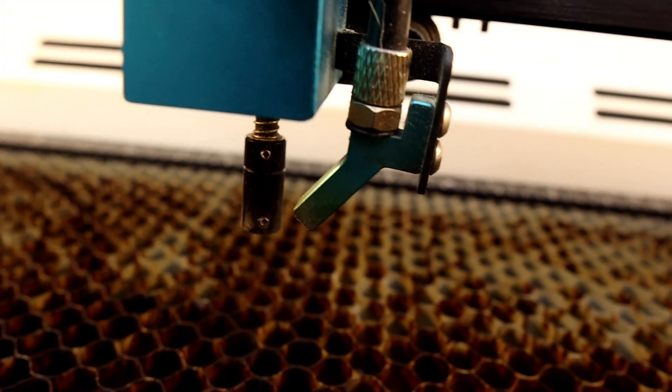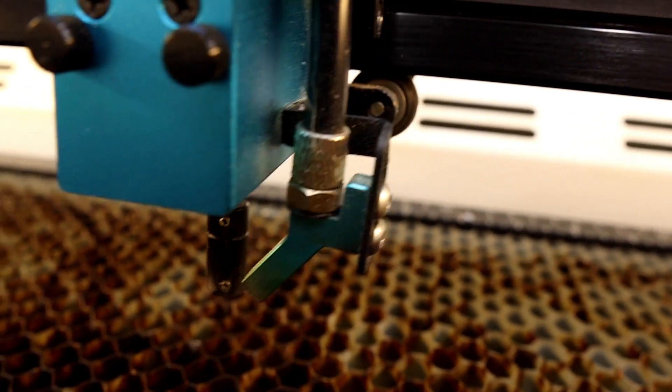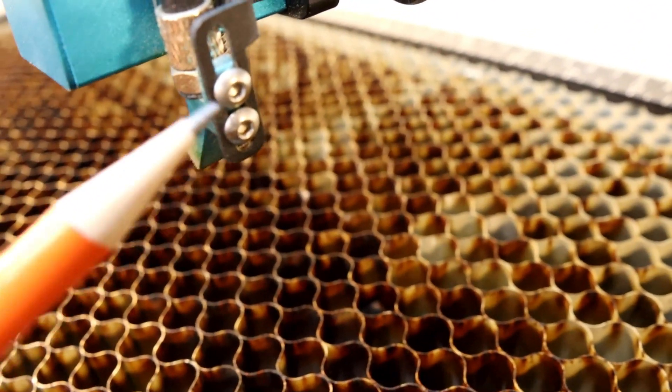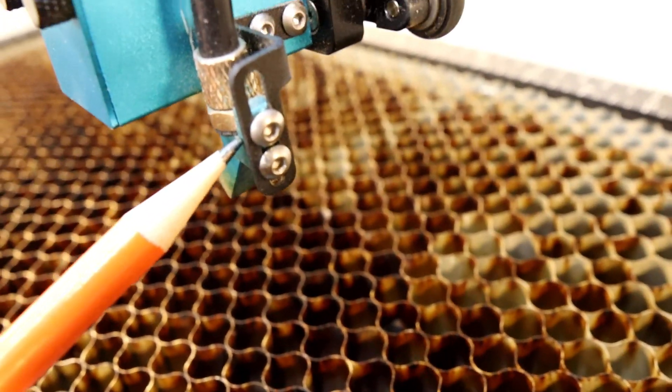It's also really important to make sure that the air assist nozzle is adjusted correctly so the maximum amount of air is actually hitting where the laser is firing. Adjusting this is really simple by loosening these two screws here and adjusting the nozzle up or down.